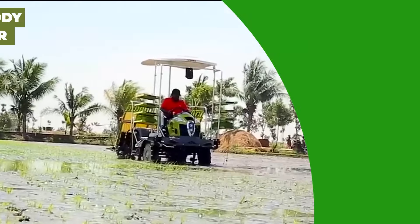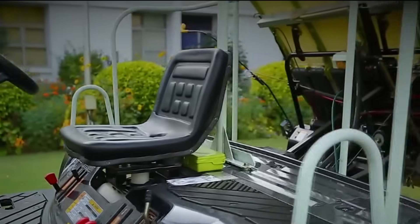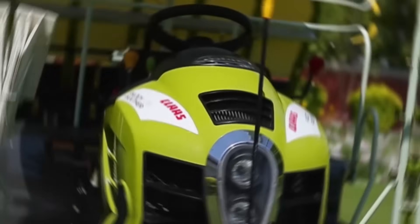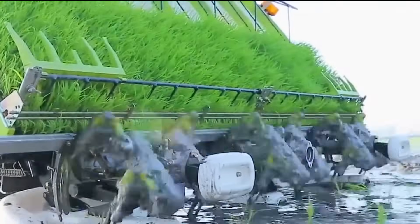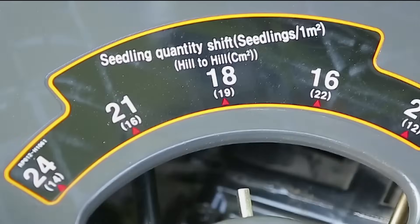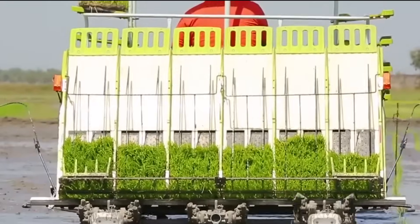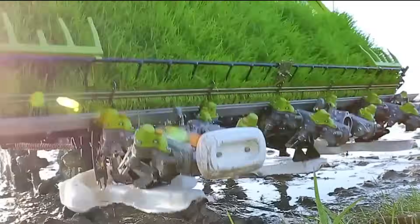Meet the VSD Shakti 8-Row Paddy Transplanter, your ideal partner for rice planting. This machine is designed with a rated power of 2.94 kW and a rated speed of 2,600 RPM, giving you reliable performance out in the fields. What sets it apart is its separate crankshaft and connecting rod system, along with a seedling pusher, ensuring smooth and efficient operation. You can cover more ground quickly, thanks to its impressive working capacity of 1,300 to 2,000 square meters per hour. The VSD Shakti Transplanter is also budget-friendly, offering great value for your money while boosting productivity.